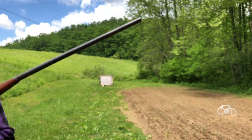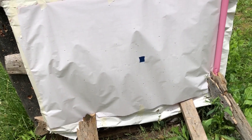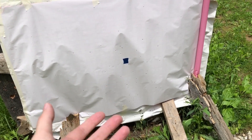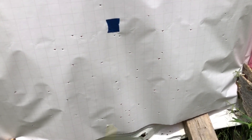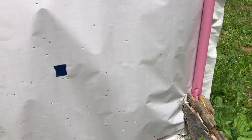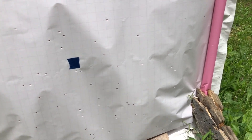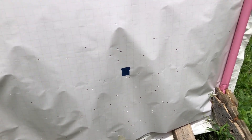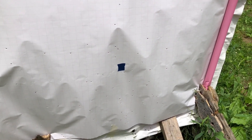This one is spread out just a little bit more, as you would expect. In the middle we still have a fairly good pattern, but I think 20 yards with an improved cylinder 24 gauge might be the limit. I wouldn't shoot that at a duck personally, but it'll certainly get the job done if you have to. With a full choke, obviously that would be much, much better. But that's not bad.